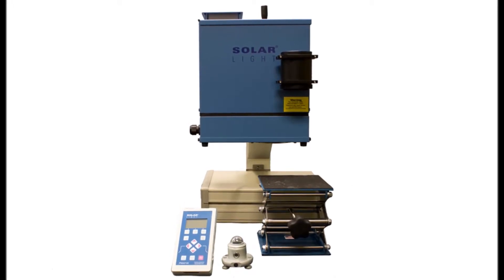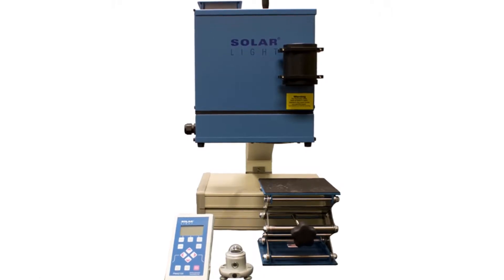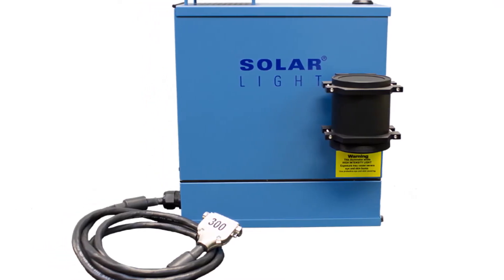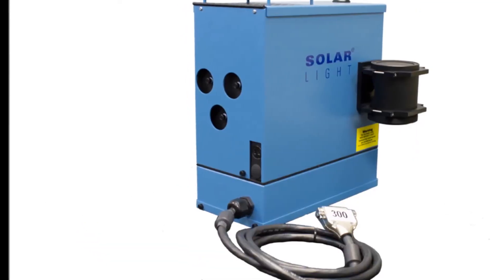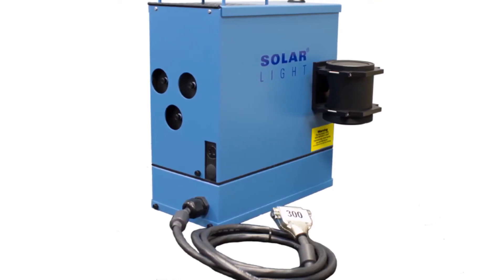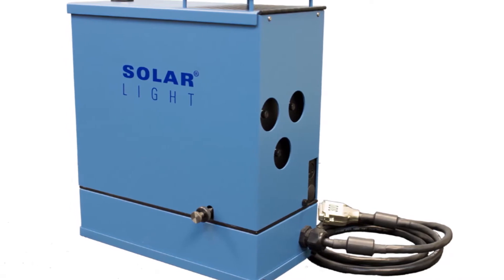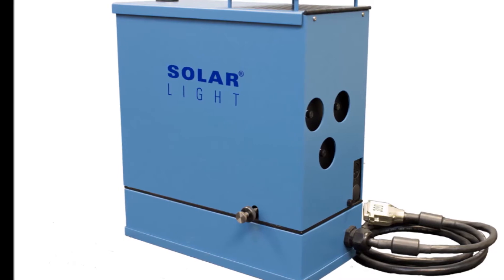Solar Light simulators in the 16S-series are high-precision, class-A full-spectrum turnkey PV cell testing light sources for professional and laboratory applications. The air mass 1.5 emission spectrum accurately replicates full-spectrum sunlight and meets the latest ASTM, IEC, and ISO standards for light sources, including ASTM E927-05, E948-09, G173-03E1, and IEC 60904-9. The unit can also be quickly configured by the user to produce air mass zero if required.